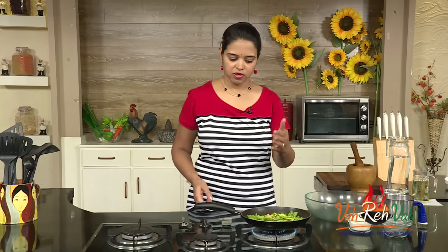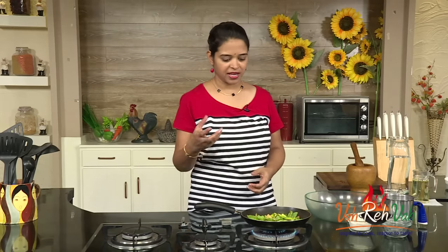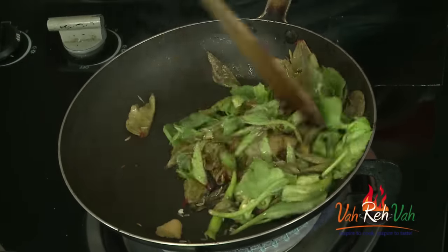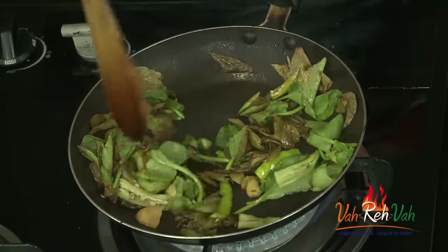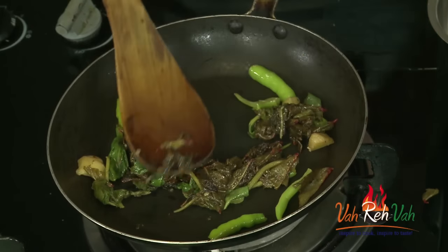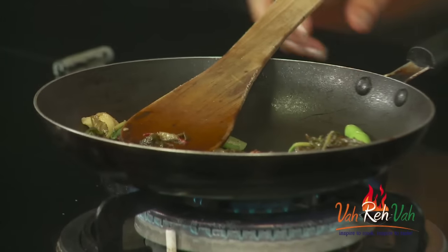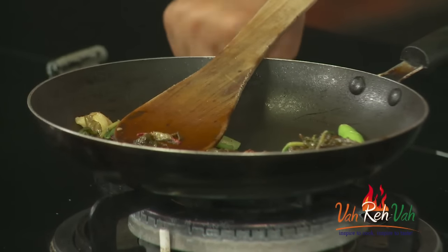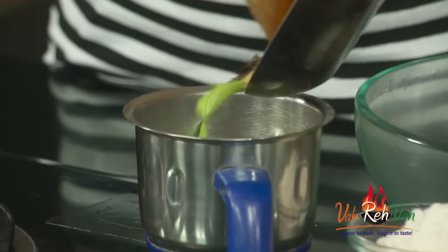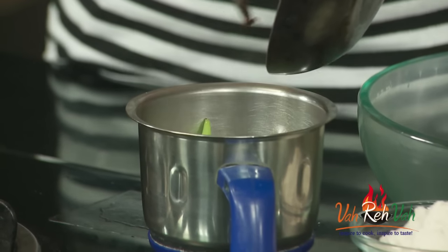For spiciness you can add more green chillies — this amount is sufficient for me. This won't take much time, just 1 to 2 minutes. Then we are going to put this in a blender and make a paste. Here you can see it took just 1 to 2 minutes and it is slightly cooked. Now switch off the flame and transfer it into the blender. You can add very little water to make a paste.